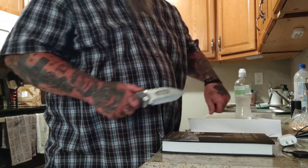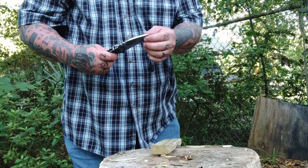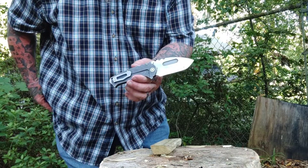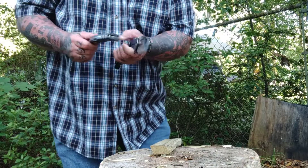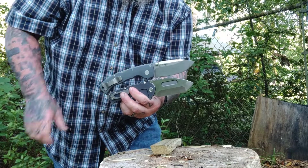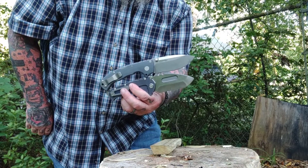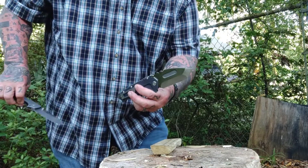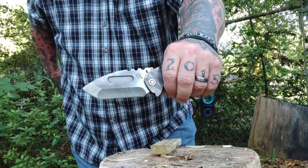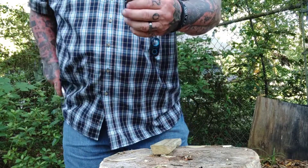This is five months in the making — the Medford Praetorian T in S90V. Let me take a minute and show you some good looks. We've got a five-inch titanium handle, the blade is right around four inches — roughly three and three-quarters from the tip back to where the handle starts.